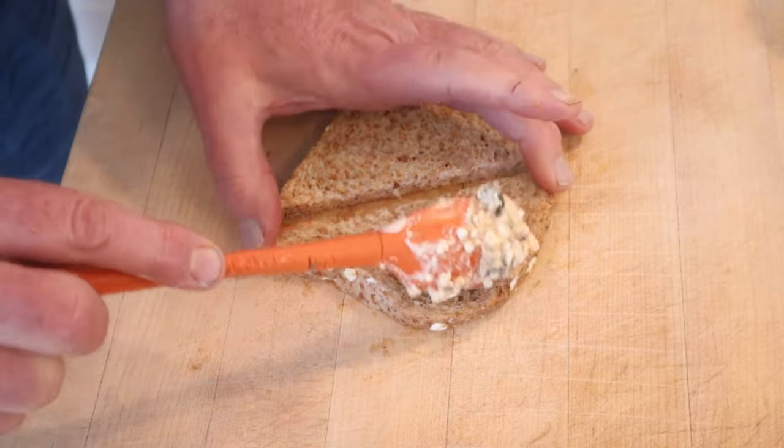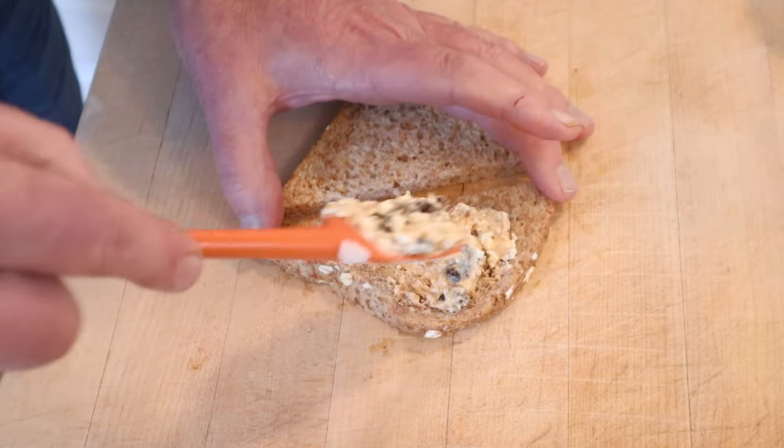Now we put that on the whole wheat bread — not buttered, because during World War II butter was rationed. Let's give this raisin cheese sandwich a go.